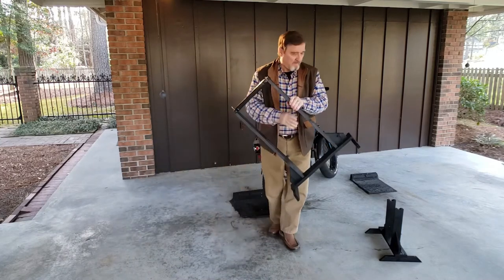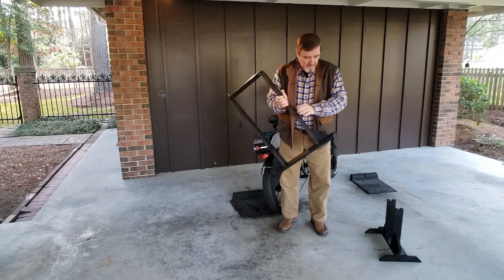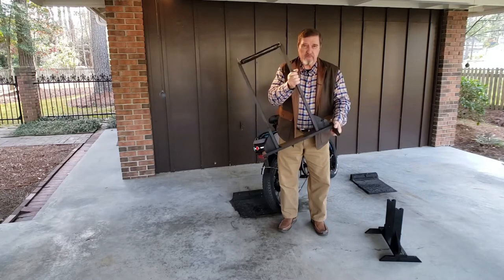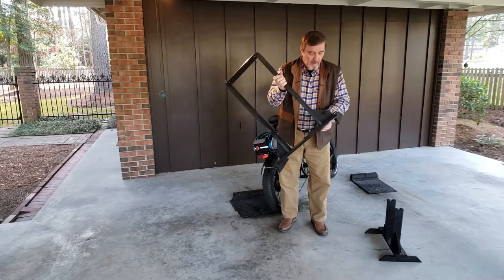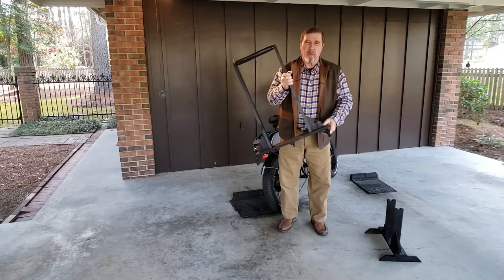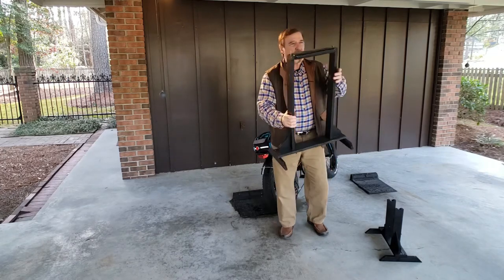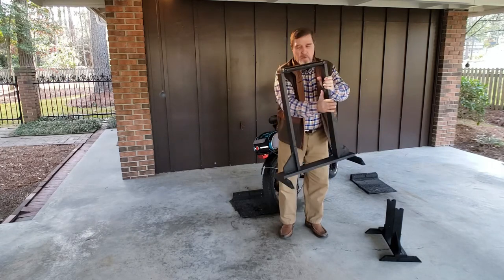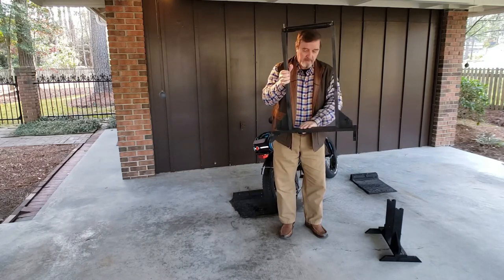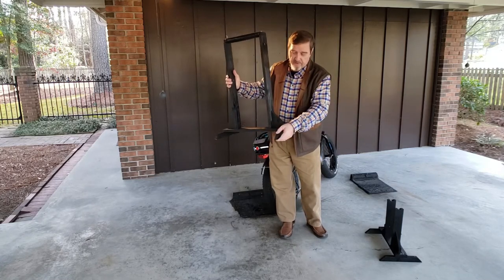I made these uprights out of 1x3 — they seem to be strong enough. I've got 1x gussets right here to brace it, which gives it some lateral support. I also used wood screws and Titebond glue to glue everything in place — it gives you a good sturdy, strong frame that won't come apart at the joints. So it's 1x3 uprights, a 1x4 down here that goes across, and 1x2s at the bottom, 12 inches, splayed at the edges.